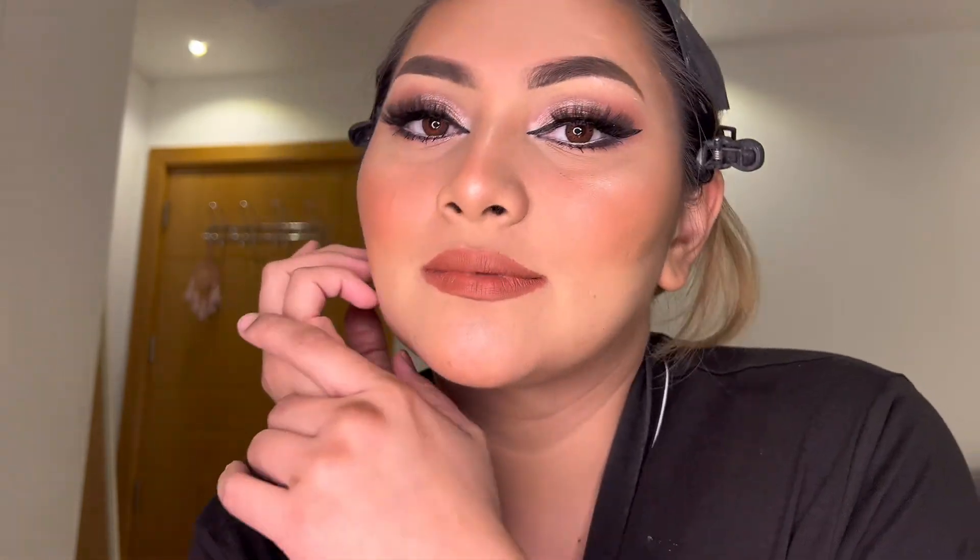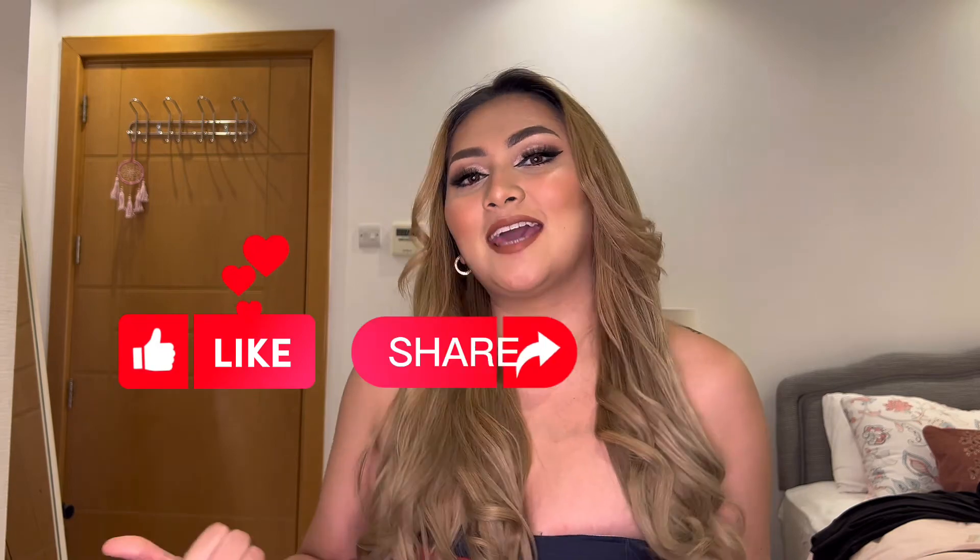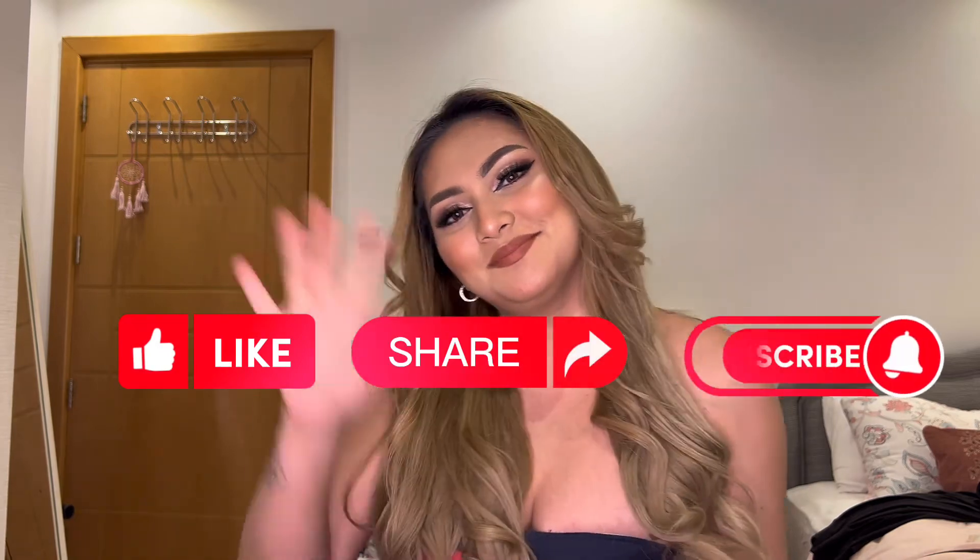So that's it — this is the final look, guys! I hope you like this look. Thank you guys for watching. I hope you like this video and we will do more makeup tutorials soon. If you have any suggestions, just comment down below. And don't forget to like, share, and subscribe. Bye!